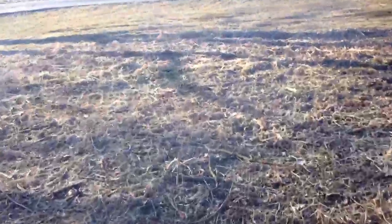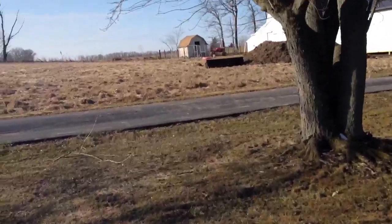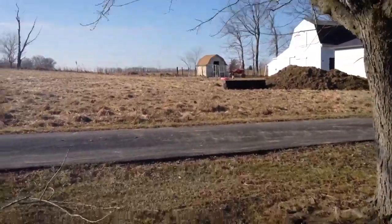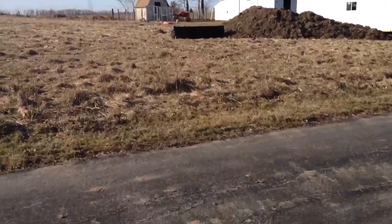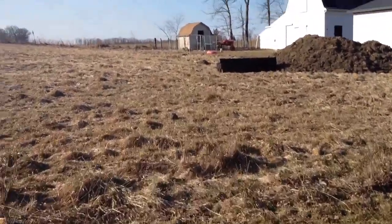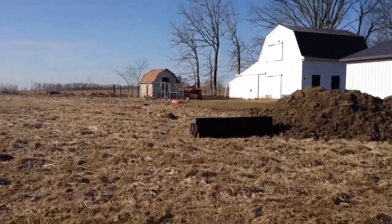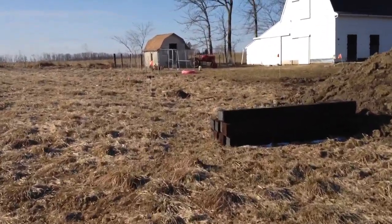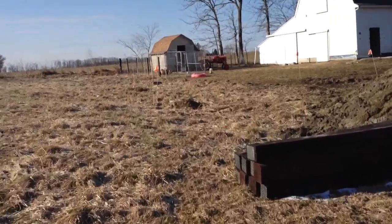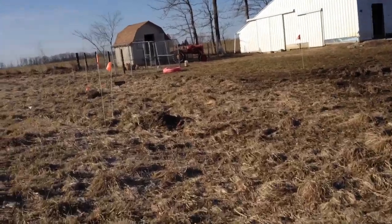I got the boys started cleaning out the chicken house this morning and got a little brush fire going while they were loading up a load. We're going to go see whether any work's getting done or if it's mostly just fighting. They've had probably 15 minutes — should have easily had a spreader load by now.